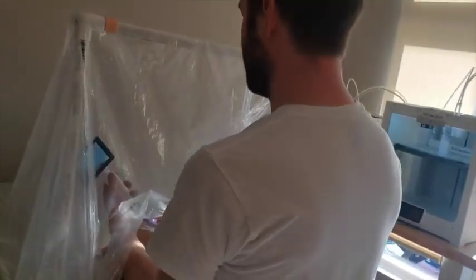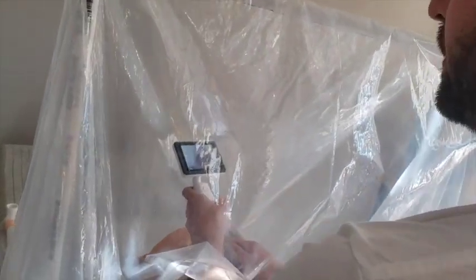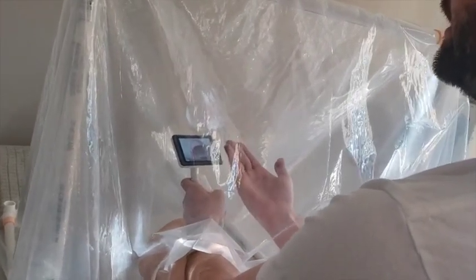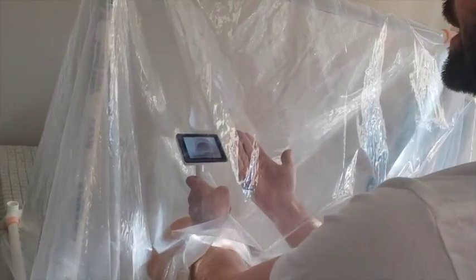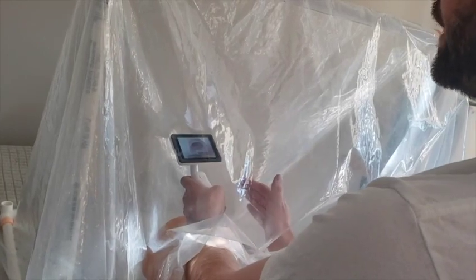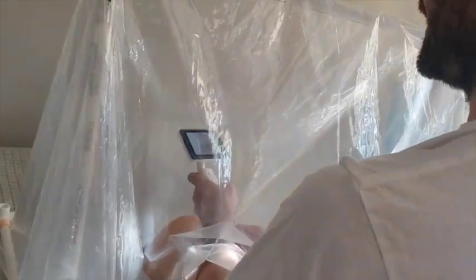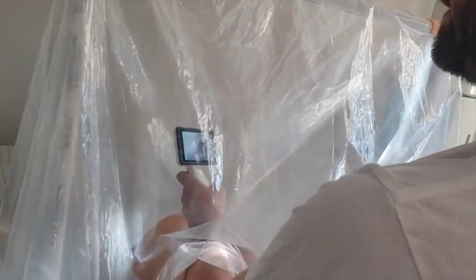I perform the intubation. In the other two models out there, you can't actually bring an object up with height. With a video scope, I need an extra foot above the patient as working space. If the acrylic only goes a few inches above the face, I can't bring an object in and manipulate over the space — I need to go at least a foot over the patient for most video scopes. In this tent, I can do my manipulation with a fair amount of movement without an issue.